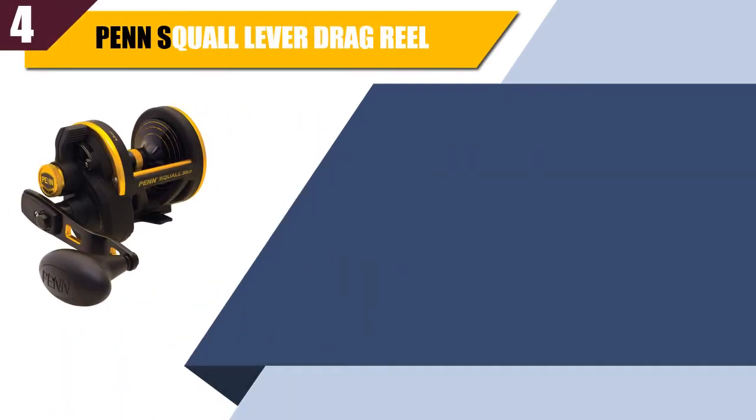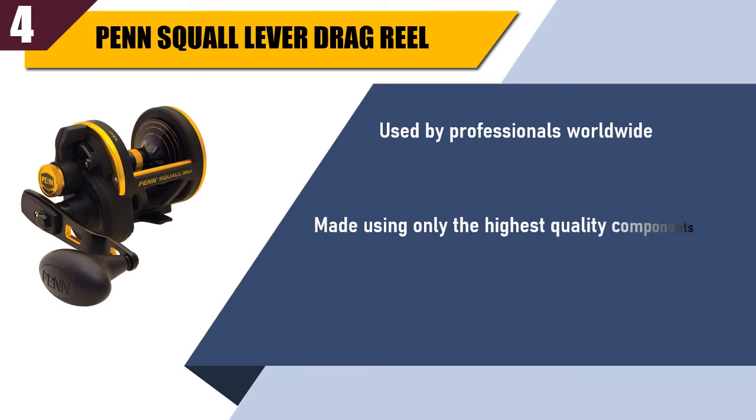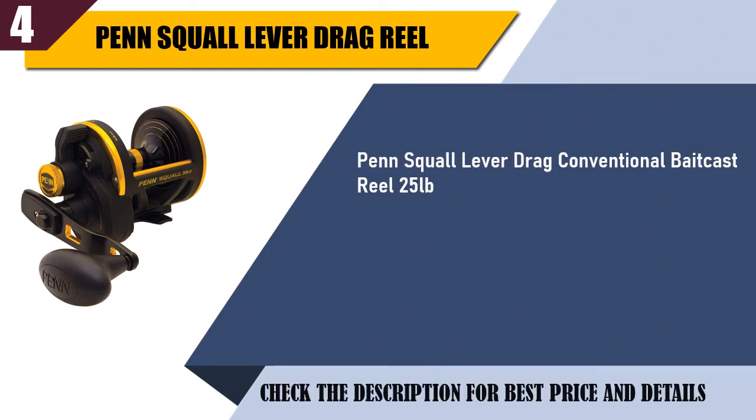Best of 4: Penn Squall Lever Drag Reel. Used by professionals worldwide. Made using only the highest quality components. Tested for quality and durability. Penn Squall Lever Drag conventional bait cast reel, 25 pounds. Ideal for heavier lines and targeting larger fish.